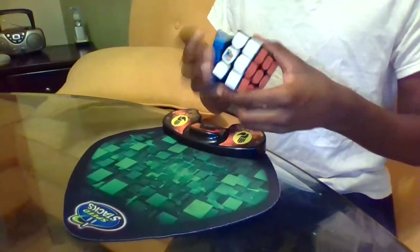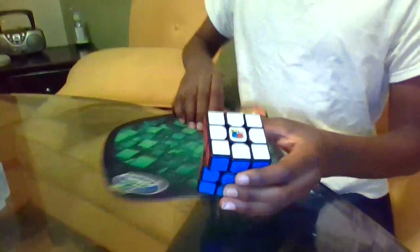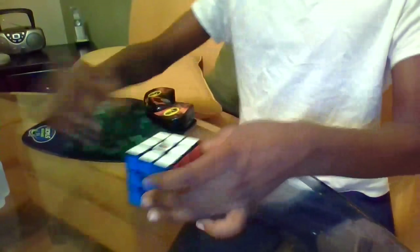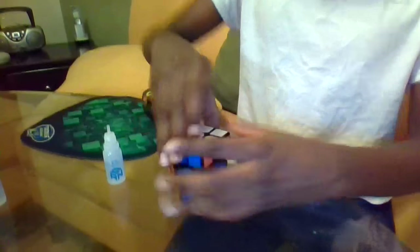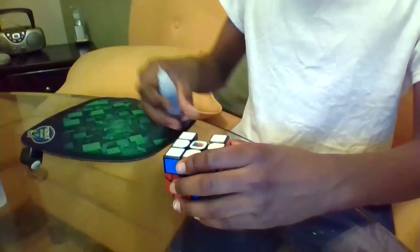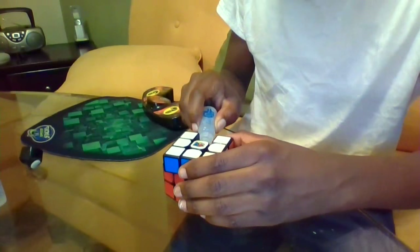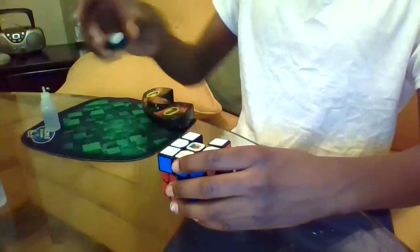Buy yourself some lube, like what I've got here. It's really nice and it'll speed up your cube if you ever need it. Mine is a little bit gunky, but I don't bother to clean it anytime soon because it isn't my main. My main doesn't need this whatsoever — it's fine the way it is.